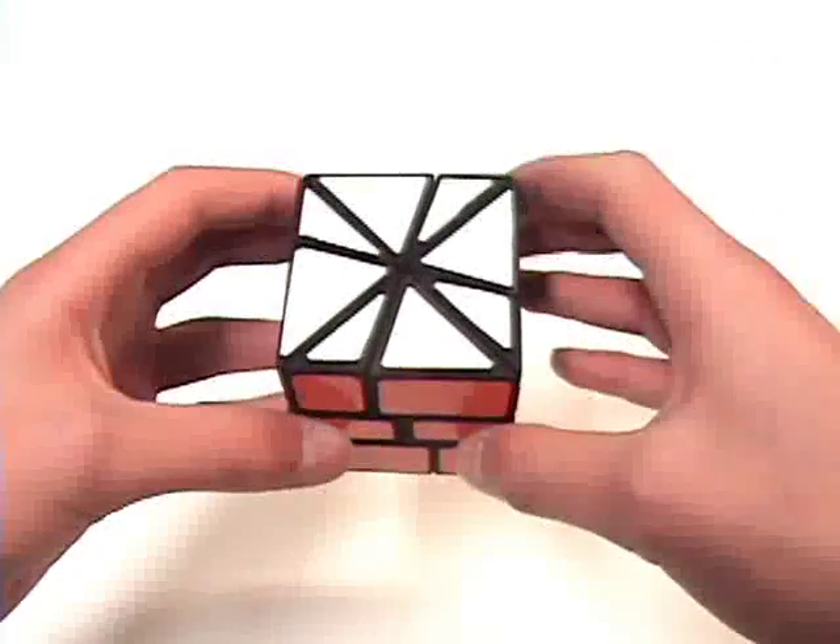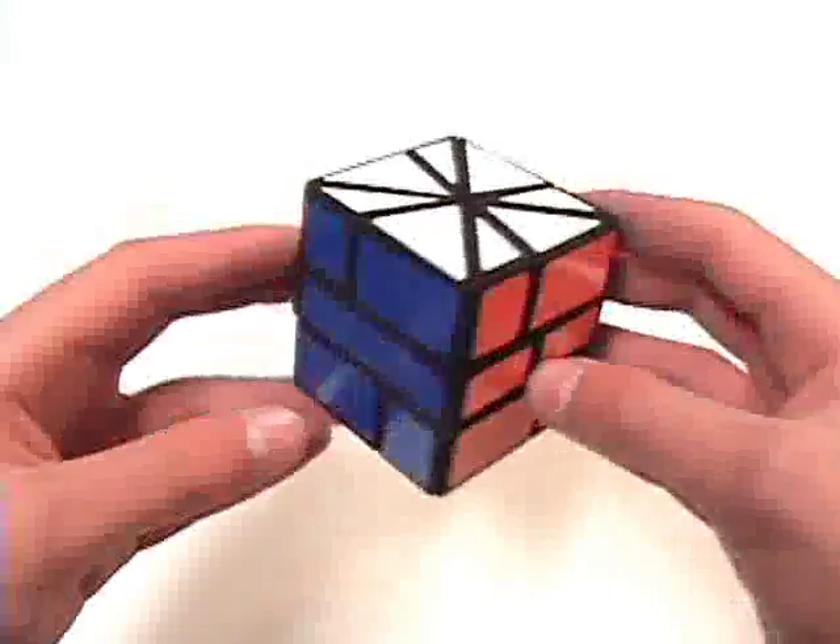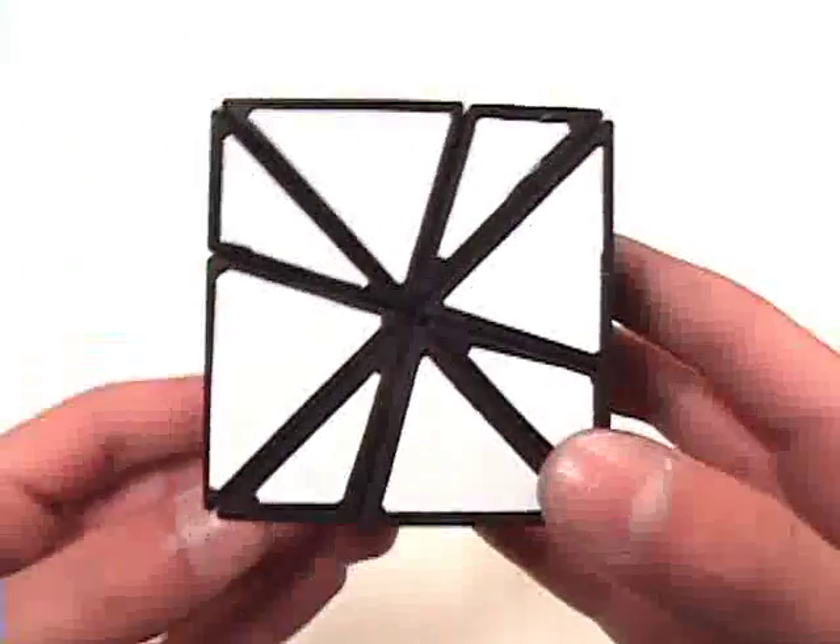Hey guys, Ben here. Today I'd like to showcase my new puzzle, and also my first 3D printed puzzle, the Windmill Square One.